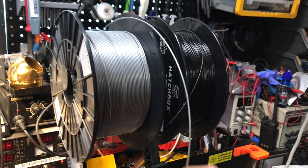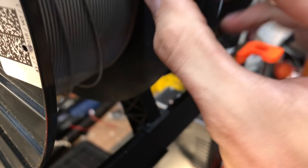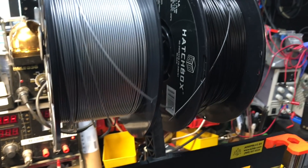Don't let filament just hang — use the little holes they give you in the spools. That's going to prevent you from getting tangles and it's going to save your life.